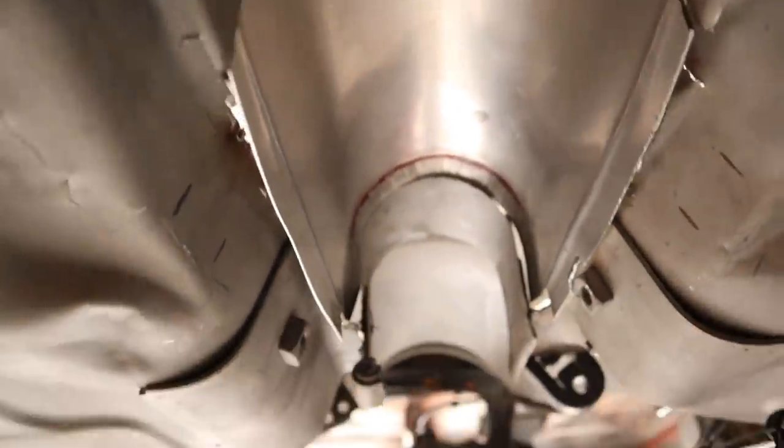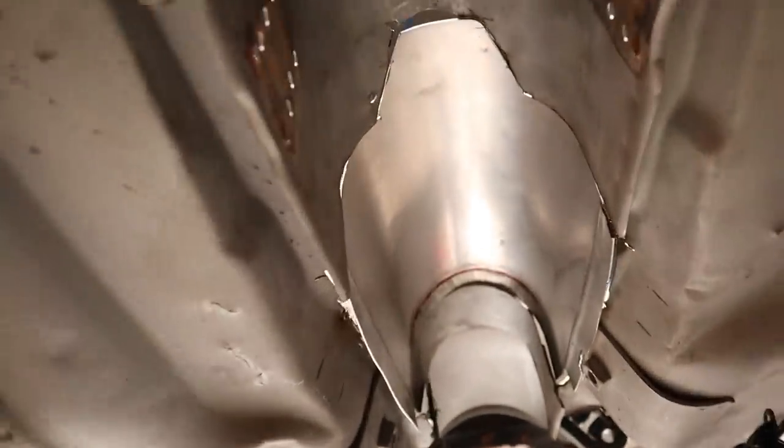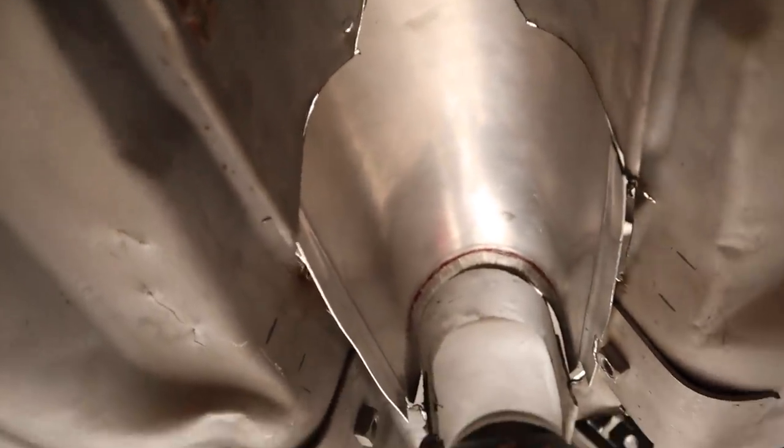This is looking pretty good now — it's just sitting in here, but the shape is good enough that I can start going around, tacking and joining it all together to make it part of the tunnel. I'm happy with the fitment and I'm happy with the clearance of the tail shaft. Let's start making this part of the car.